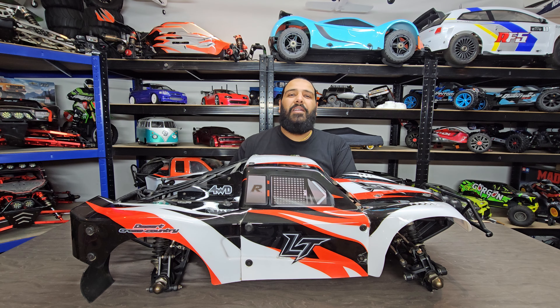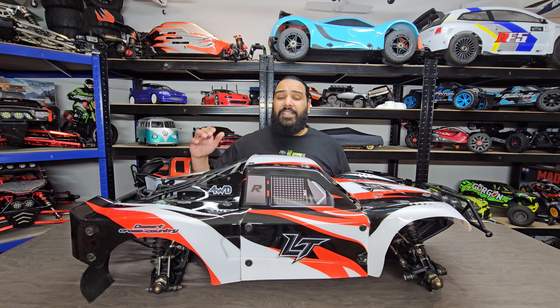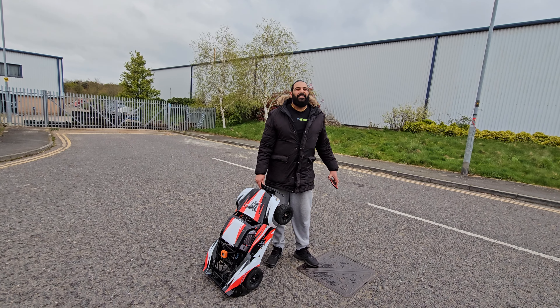There's a very good reason we're doing that — this 8s setup is going out and we're coming in with a 12s setup. You heard right. This is getting a big powerhouse: a 12s setup. So the next time you see this car on the channel after today, it will be running 12s. Without further ado, let's go out and see what this car hits on a GPS speed run on tarmac.